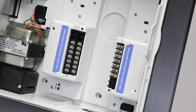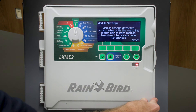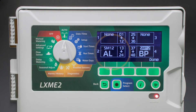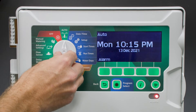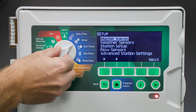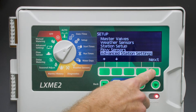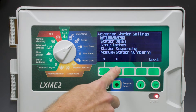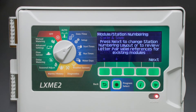We'll verify the modules work. Everything looks good. Select Next, and notice that it's not registering these correctly. Select Done, then turn the dial to Setup. Go down to Advanced Station Settings and select Next. Go down to Module Station Numbering and select Next.